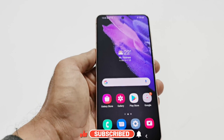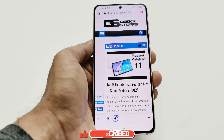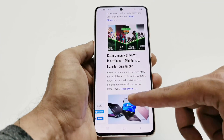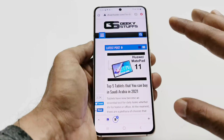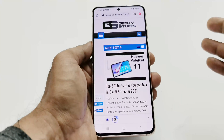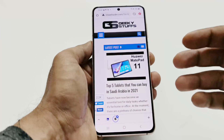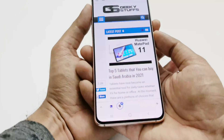Now let's talk about method number three. Let's say you want to capture a screenshot of a web page — for example, the home page of seanheather.com — which has lots of scrolling content. To capture all or part of it, first take a screenshot using either the physical keys or palm swipe, and then we'll use the scroll screenshot feature.